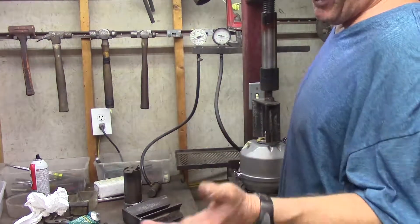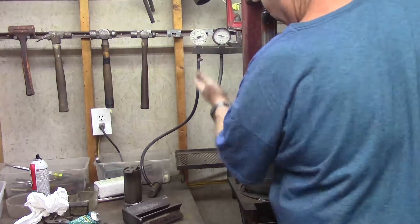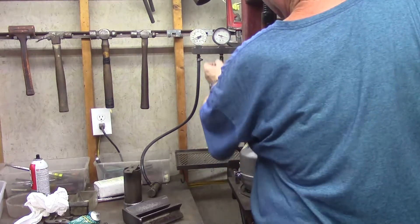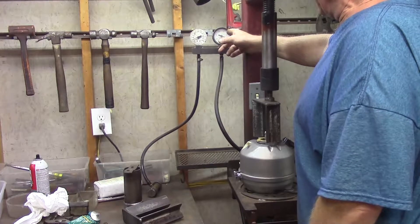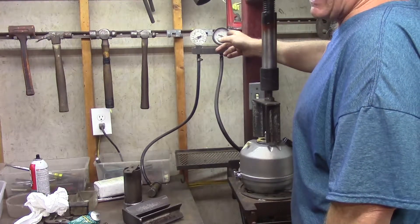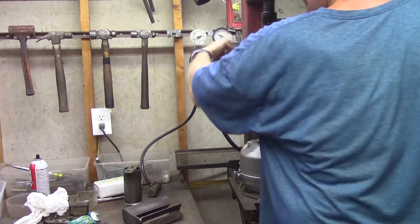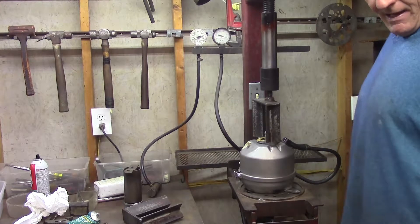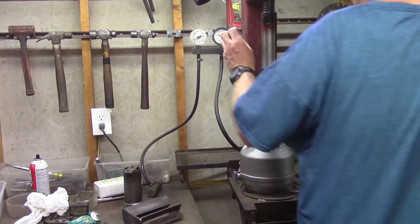But they've got to hold vacuum for a little while. The other thing we're going to check is: when we apply the brakes and use up that vacuum reserve in the can, it's going to draw down and we want it to stabilize. If it continues to bleed off and lose power and lose vacuum, that means the control valve is bad.